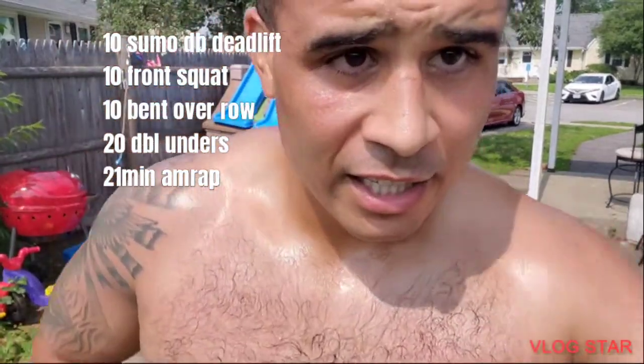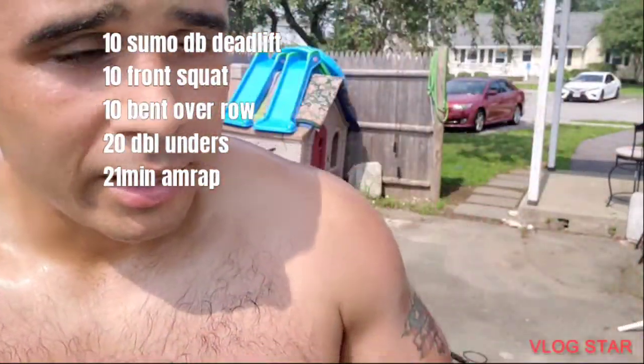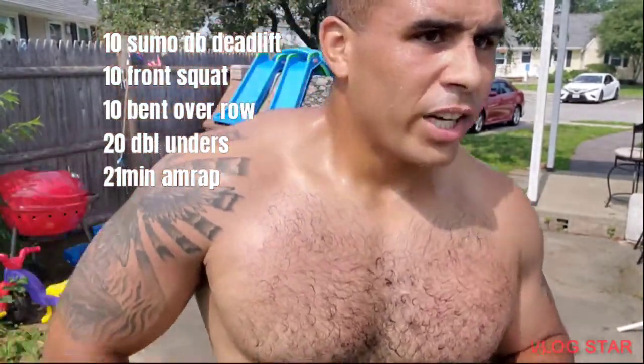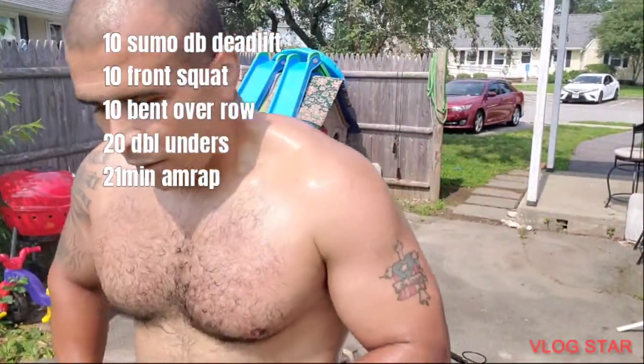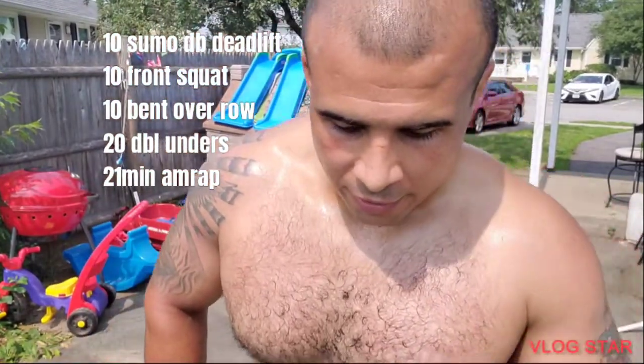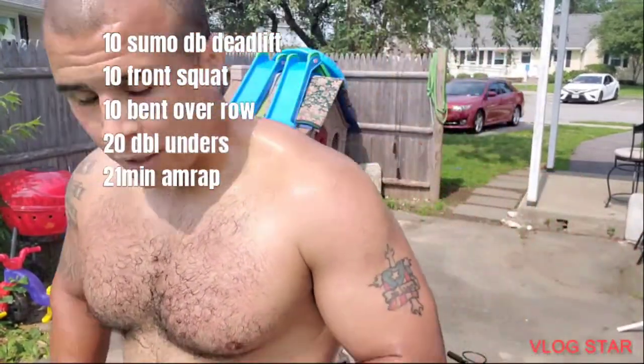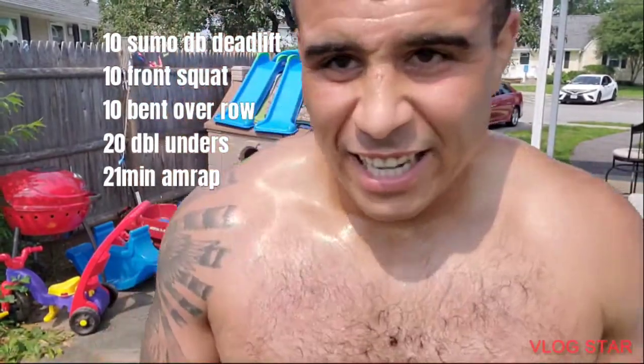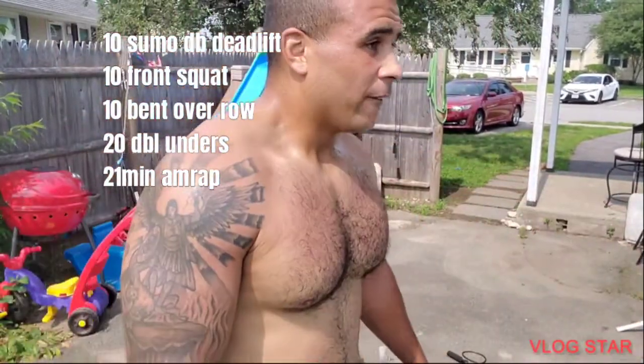I think my body's dying. The main goal of this is three to seven rounds. Make sure you catch your breath after each round. If you want to go right into it and you're feeling it, go ahead. I worked legs yesterday so I'm feeling it.